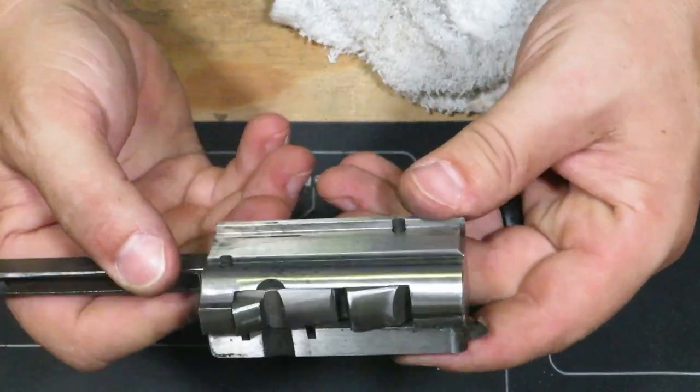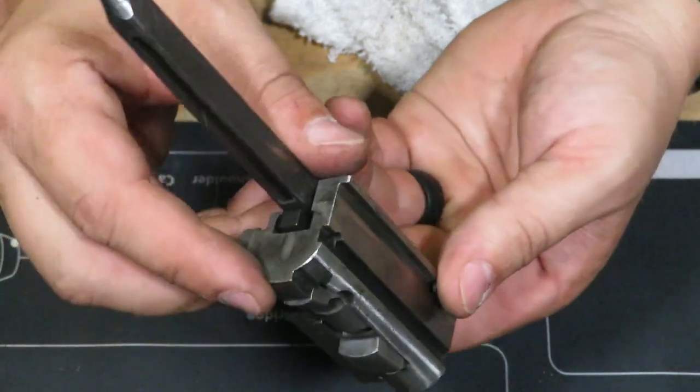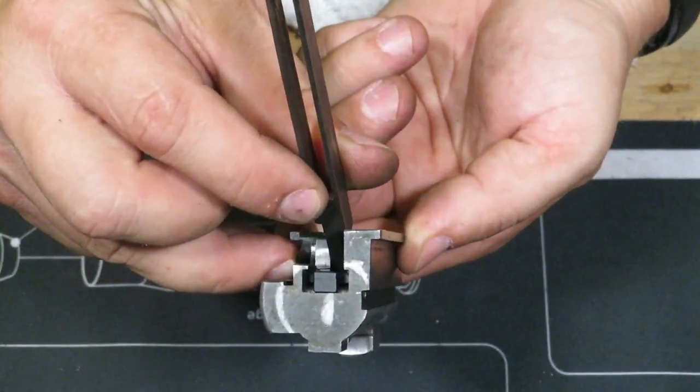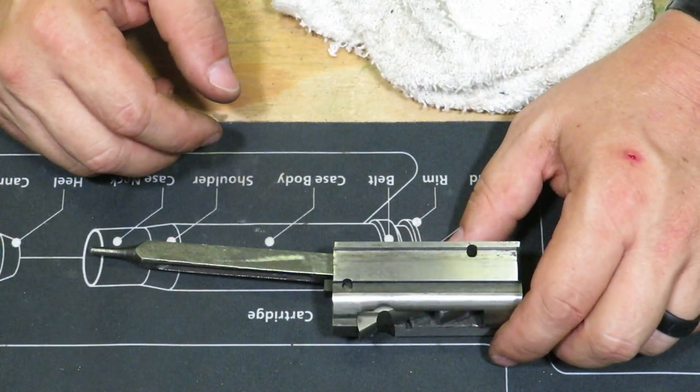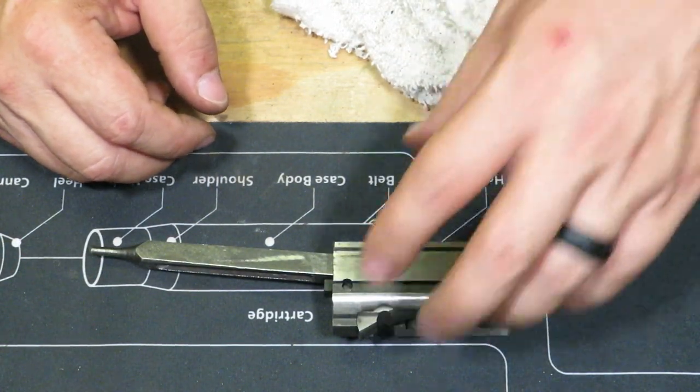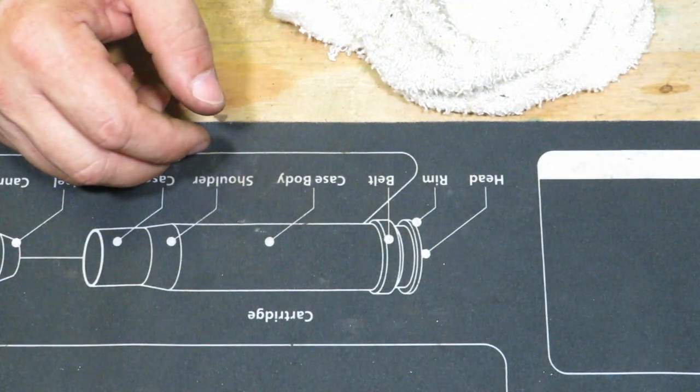We want to see that our firing pin is actually protruding from your breech block, which means it'll actually fire now. We also took care of a damaged bridge block — this one is nice, not broken, not cracked. Perfect. Now we've got that together, and now we're going to move over to our trigger assembly.